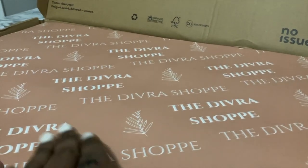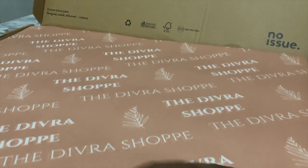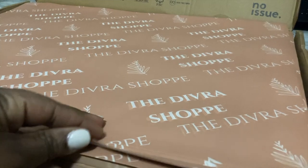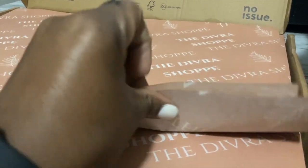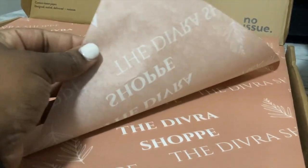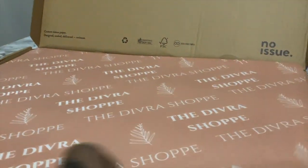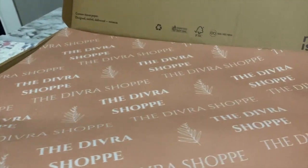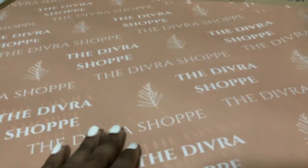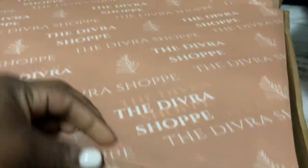My first initial thought is that this tissue paper feels so much different from the first one I purchased. The first one was white tissue paper with the design on it, but because I chose a colored tissue, it just felt a little bit more thicker to me. It wasn't as see-through and thin as the first order.